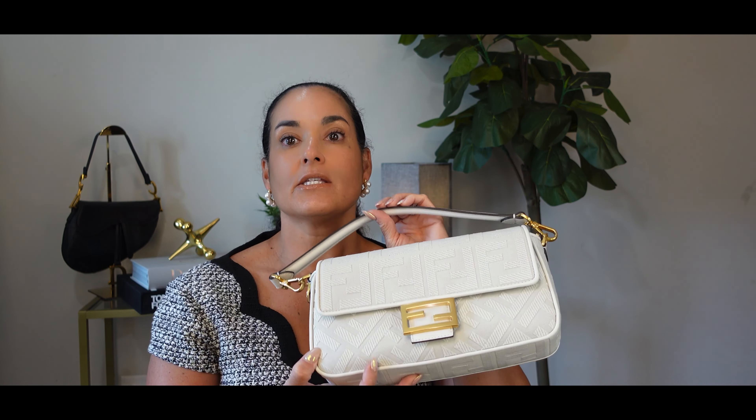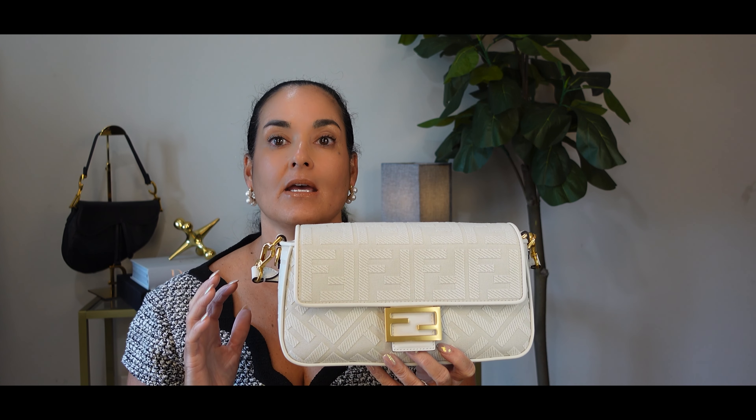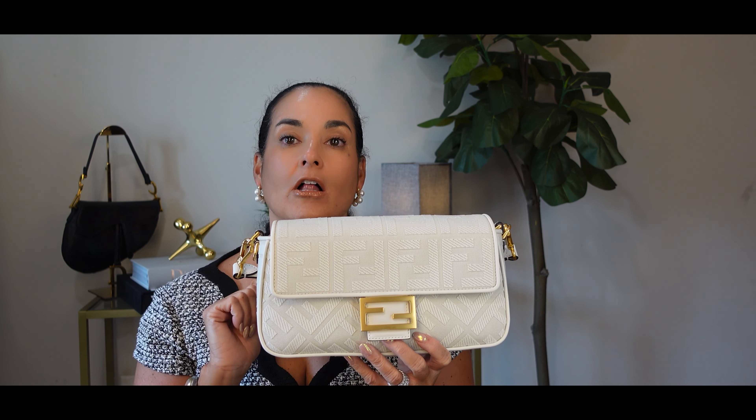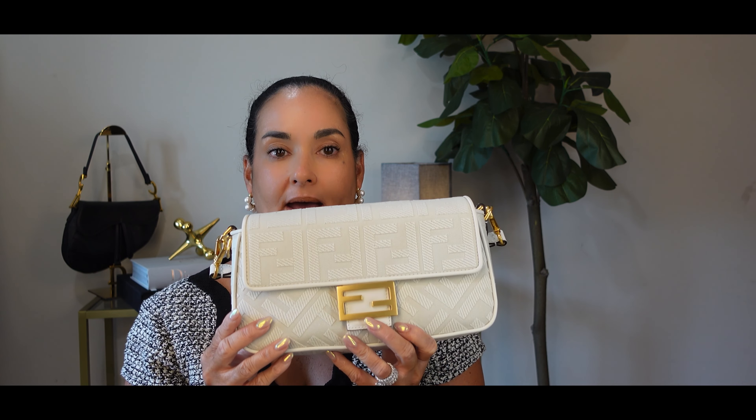To sum it up, the Fendi bag is a true style statement. Its luxurious design, functionality, and versatility make it a perfect addition to anybody's collection. However, the price point reflects its craftsmanship and brand reputation, so consider it an investment piece that will elevate your style for years to come. This particular bag sells for $3,490. I wanted to add it to my closet specifically in this color because I needed a white or cream bag to make my wardrobe multifunctional.